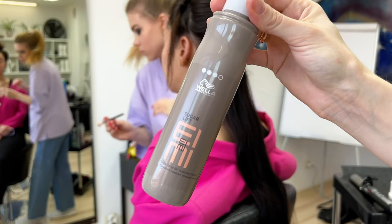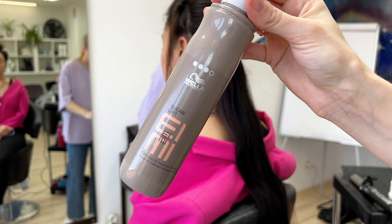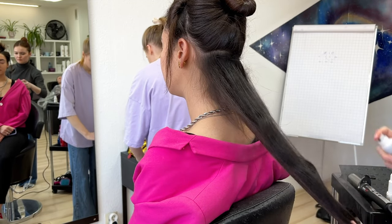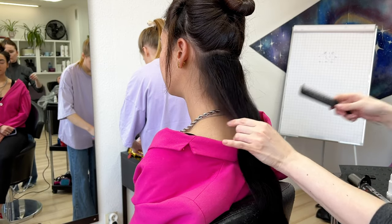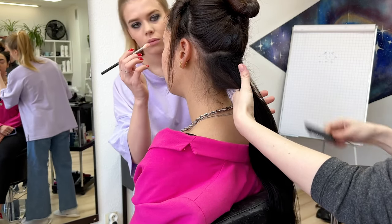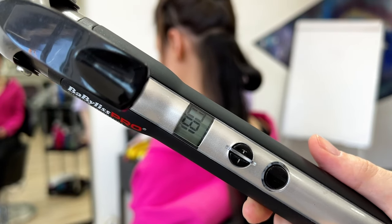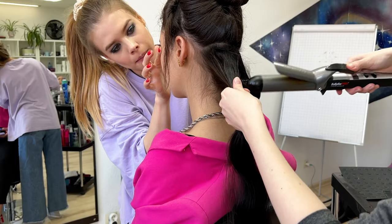I'm going to use sugar spray for curling because the hair is very straight and silky. This spray will help protect the hair from the heat and hold the curl. I use 180 degrees for natural, undyed hair.